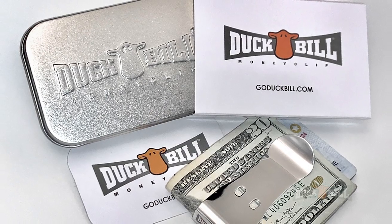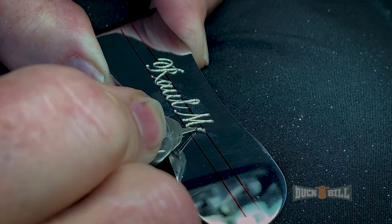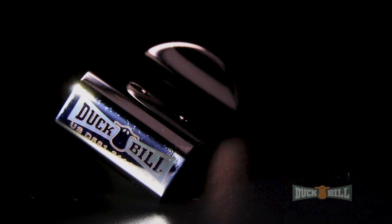Thoughtfully packaged, perfect for gift-giving. And the final finishing touch, personalization by master engraver Ken Brown. Makes a Duckbill Money Clip memorable for a lifetime. The Duckbill Money Clip, the one with the unfailing bite.